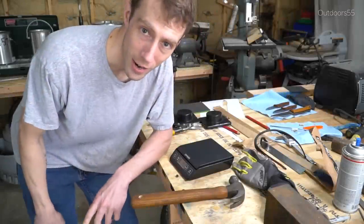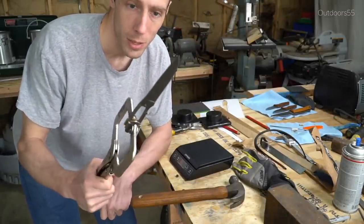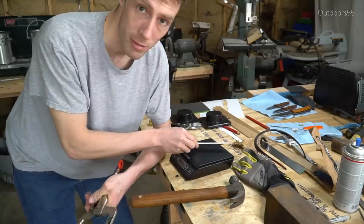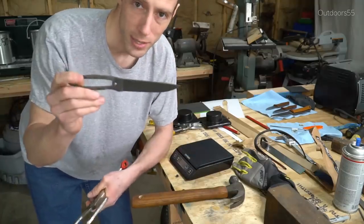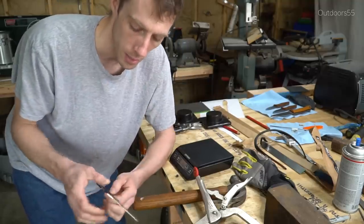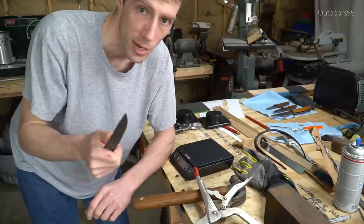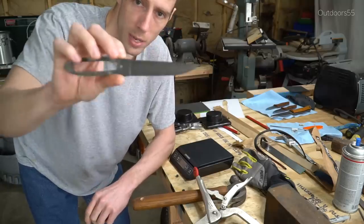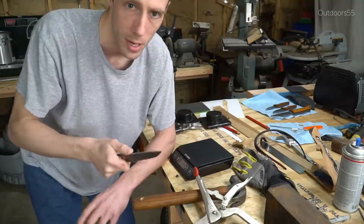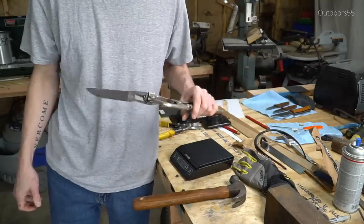While our S7 blade is in heat treatment, let's test our 1084 blade that we ground the other day. This thing is sitting at 2.3 ounces - I lost two tenths of an ounce by regrinding the spine area a little bit, which thinned the blade out, but we still have the same blade length. Right now it's hitting at about four and a quarter inch total blade length and we have plenty of spine thickness. It's going to be interesting to see what this knife will do - I've tempered it a little bit higher than I normally would for toughness, but unfortunately we're probably going to break it.